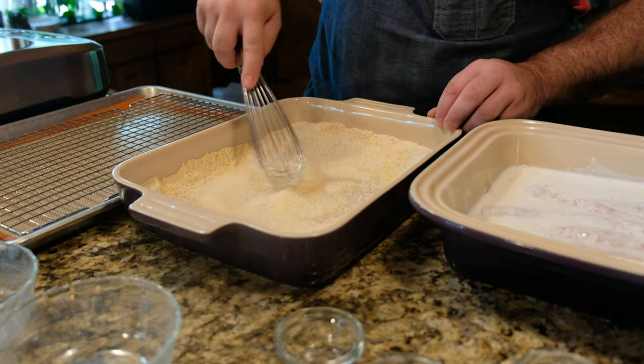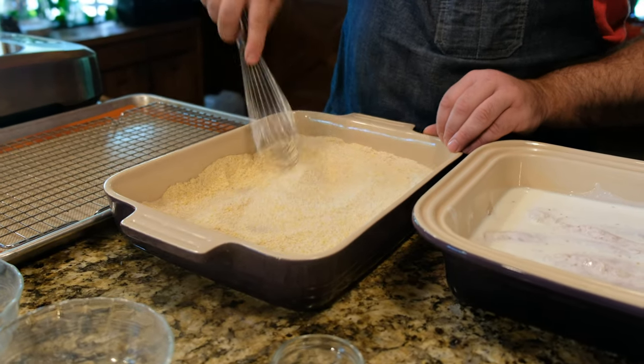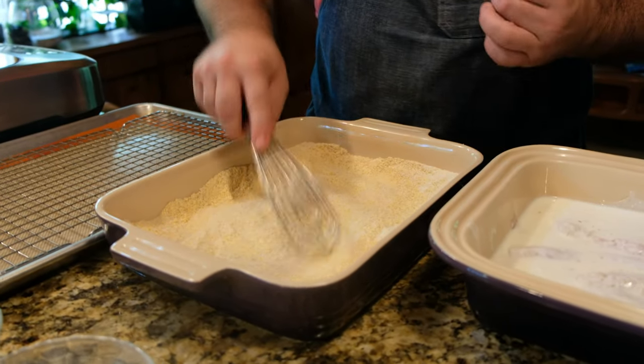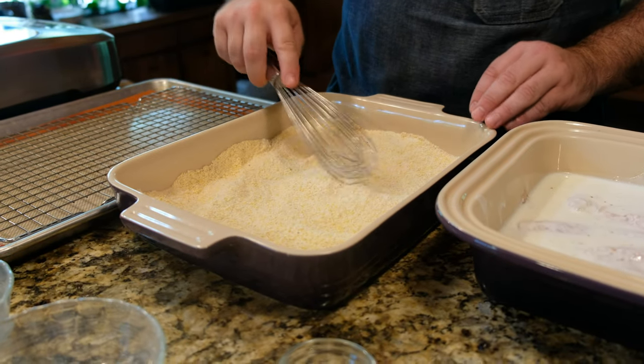You're probably wondering what the rice is going to do that the cornmeal doesn't. That rice meal actually lets it get super crisp when you fry it and creates a whole new texture.